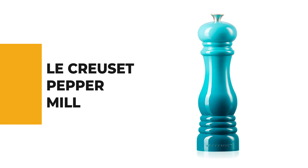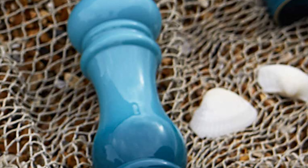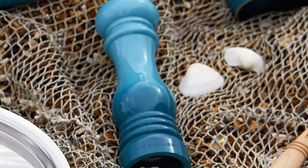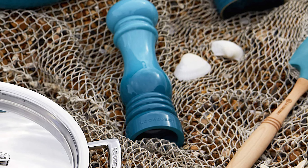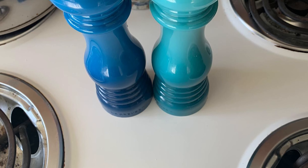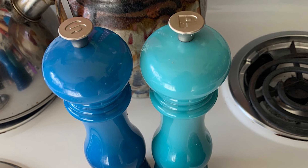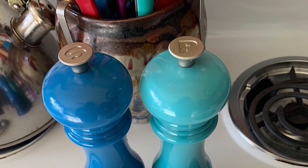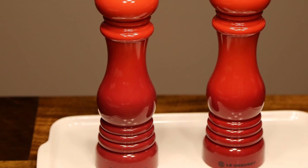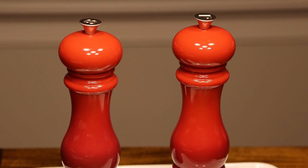Number 7: Le Creuset Pepper Mill. Le Creuset salt and pepper mills combine classic form and modern technology with iconic colors. The ceramic grinder is strong enough to crack peppercorns and corrosion-resistant for grinding salt. Adjust the grind with a turn of the knob — clockwise for finer, counterclockwise for coarser. Note: while it matches their ceramic cookware in style and color, this pepper mill body is plastic — not ceramic. That said, it resists scratching, stains, chipping, grease, and odors. Turn the cast metal knob on top to season every dish to perfection. This model is available in at least eight different colors, including several ombré options.